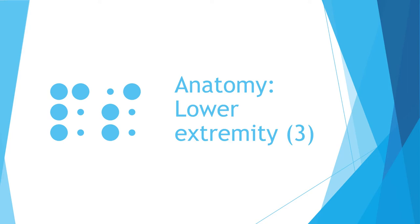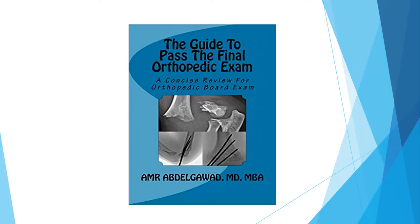This is the third lecture of the lower extremity anatomy in our board review series. A good book that you can use for study is this book written by myself.